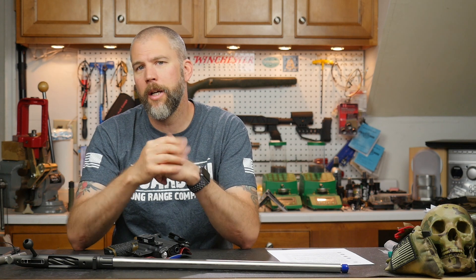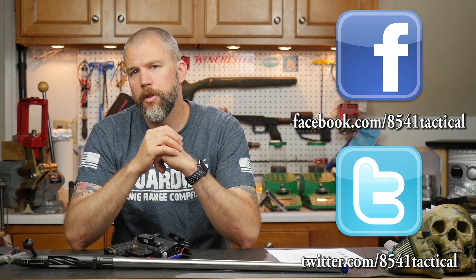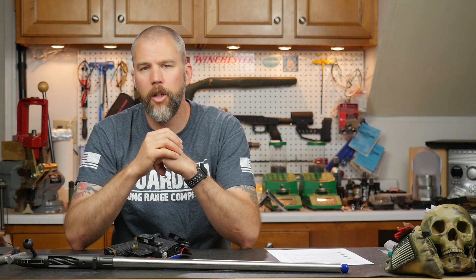And that is all for this episode of Mail Call Mondays. I hope you guys have enjoyed it. If you have any questions or comments, leave them in the comments section below or send them to us on Facebook or Twitter. If you're listening on your favorite podcast app, you can leave questions for us at 8541tactical@gmail.com. If you like the video, please make sure you like, share, and subscribe — and until next time, get out and shoot!